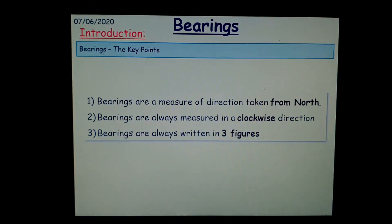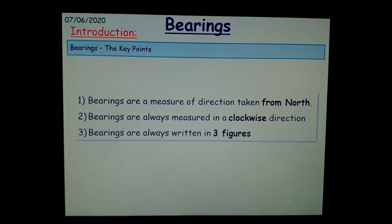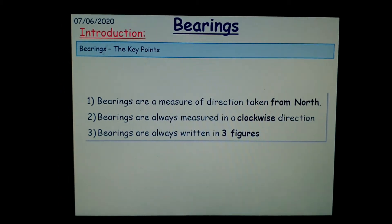This video is on how to measure and draw bearings. There are three points to consider when you are working with bearings. The first one is that the measure of direction is always taken from north, it always goes clockwise, and it's always written in three figures.